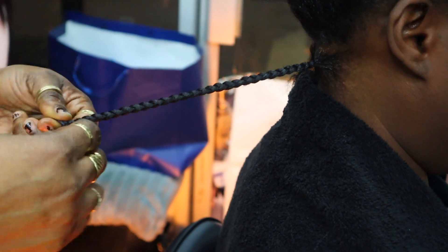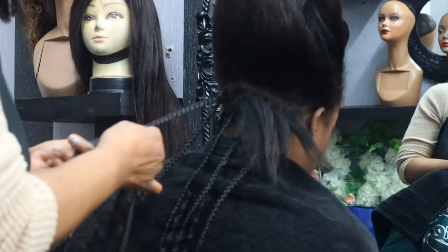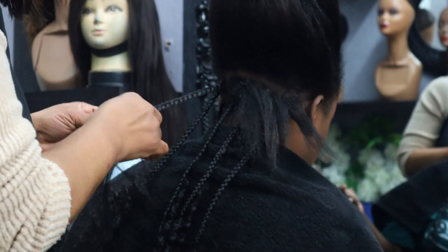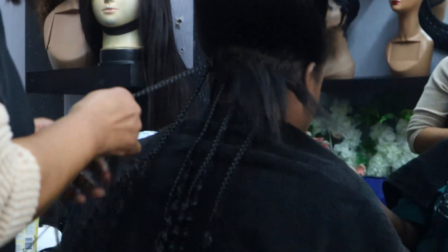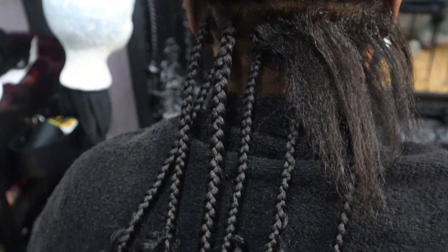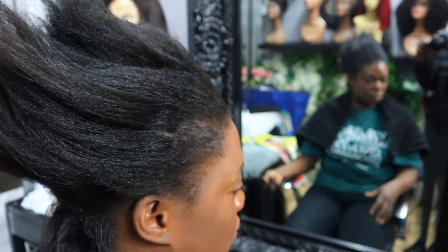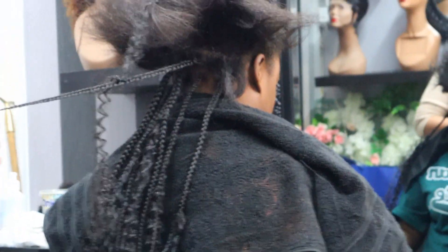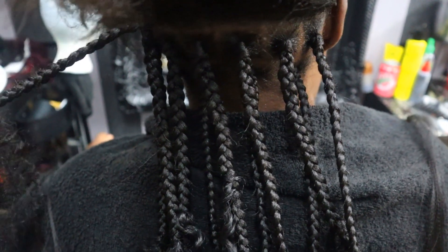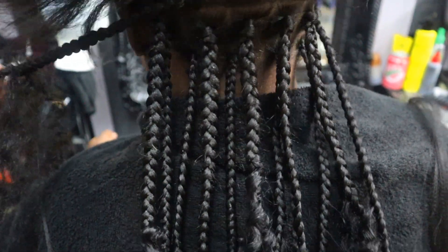In today's video I'm going to show you how the bohemian goddess box braids are done. I did not do this hairstyle myself — as you're going to see in this video, I went to the salon because I was feeling a bit lazy. But I could have done it myself because I know how to do hair. Some of you may have watched my hair videos before, and if you haven't, please check them out — really nice videos with crochet and different twists and stuff.